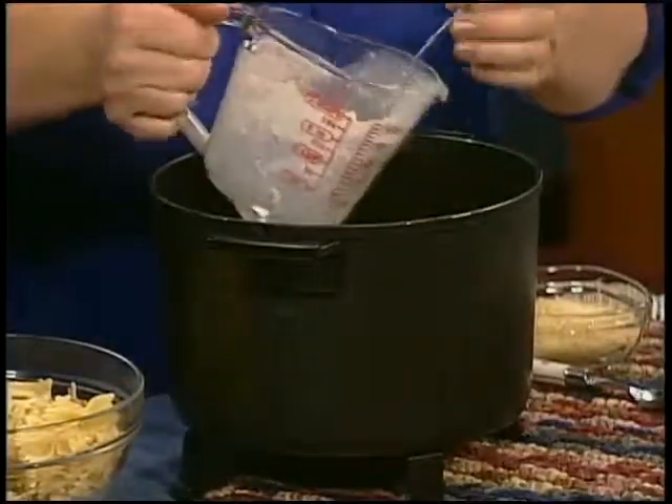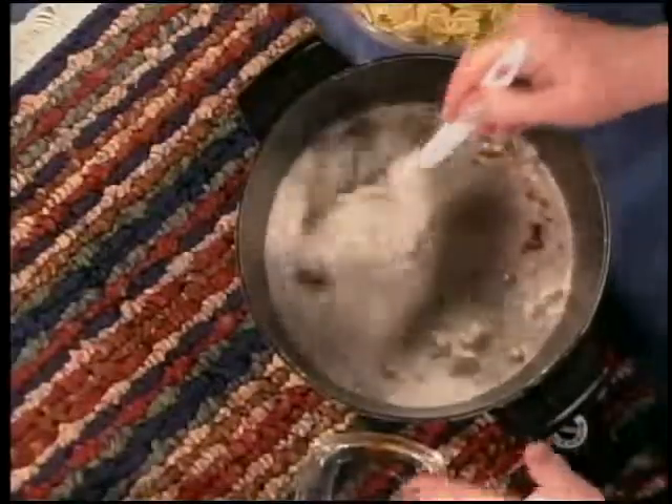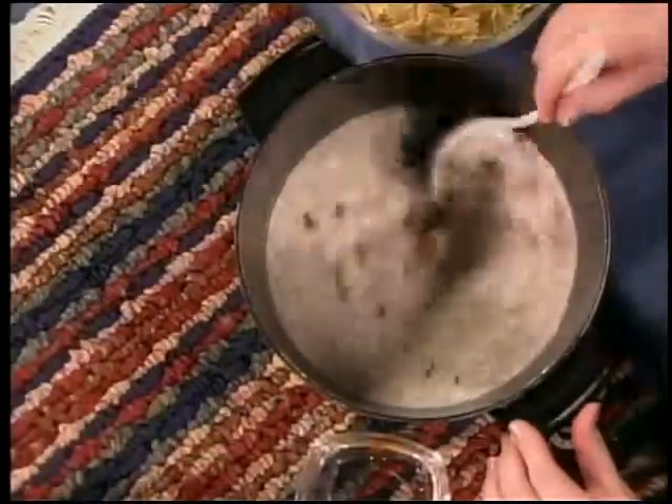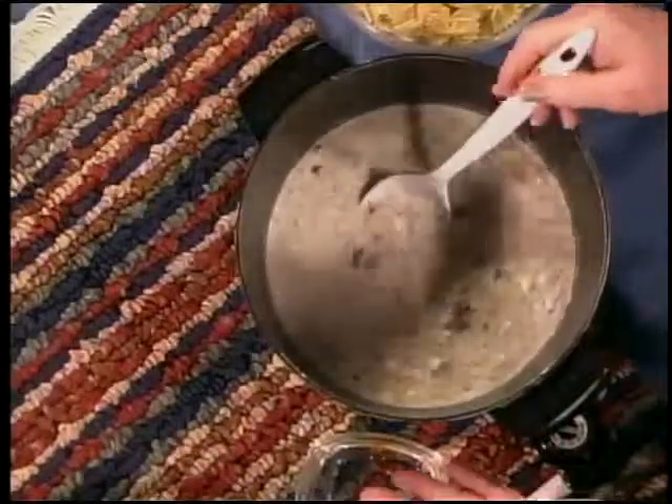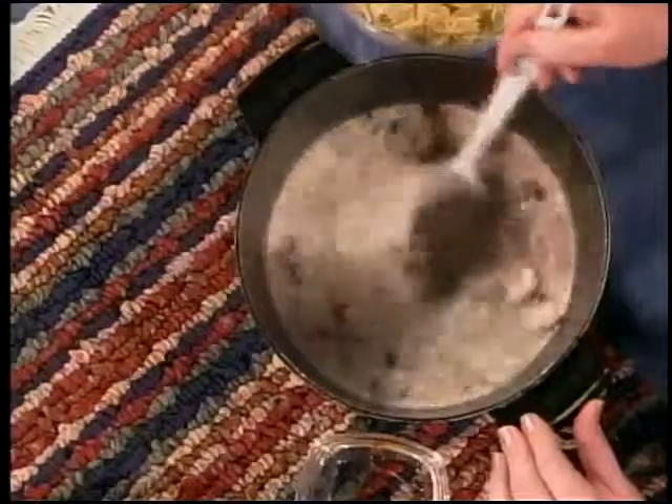That's easy and it tastes so good! To this I'm going to add some sun-dried tomatoes just for some added flavor. The great thing about this recipe is it's going to come to a boil in about five to seven minutes and it will thicken and be oh so really good.